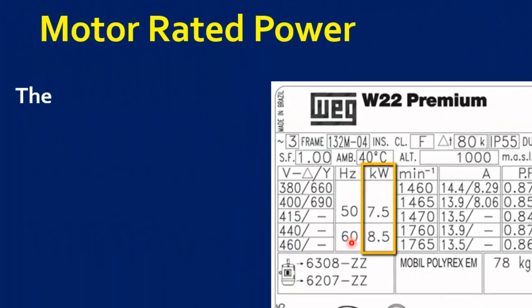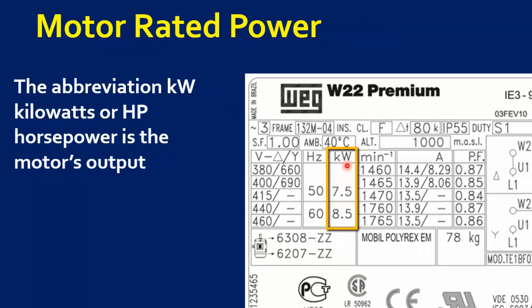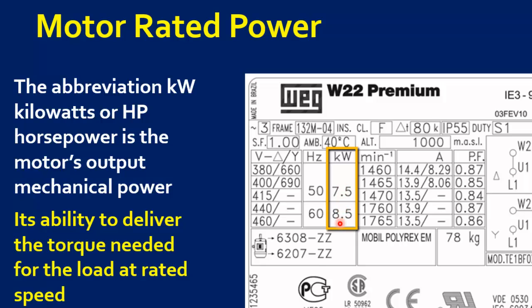The abbreviation kW or HP refers to the motor's output mechanical power. The rated power is the ability to deliver the torque needed for the load at rated speed.